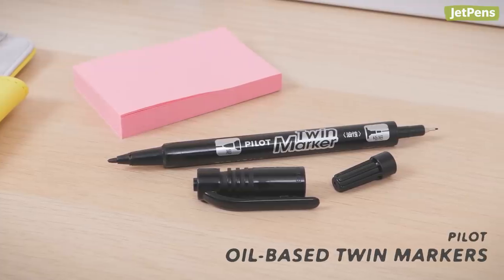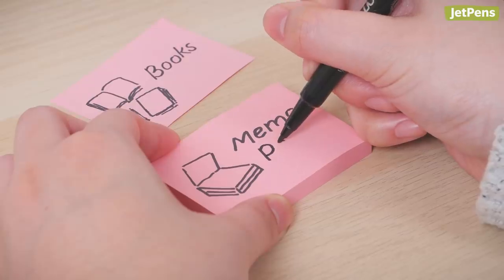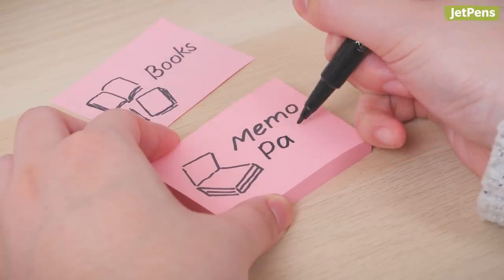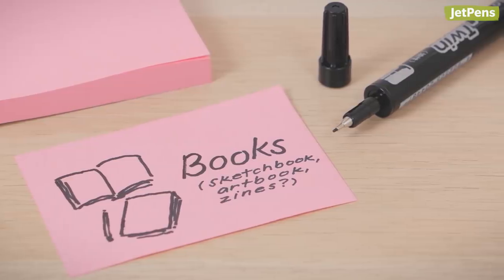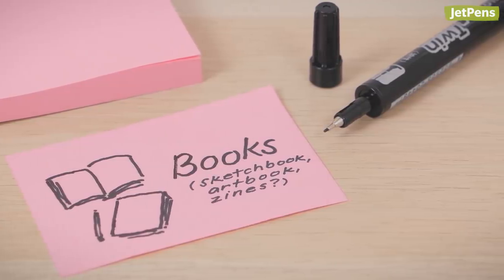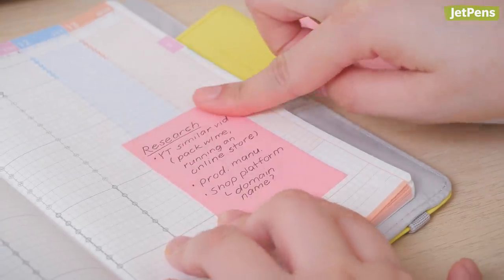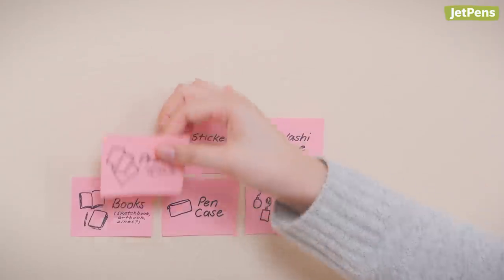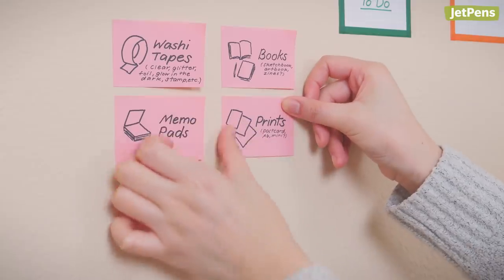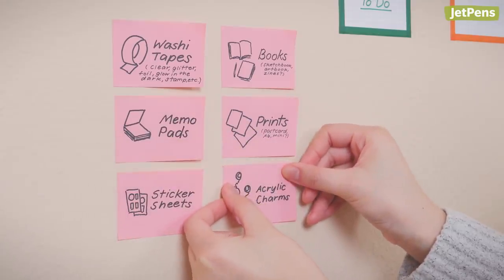Try pairing the sticky notes with a Pilot oil-based twin marker. Its bold ink is easy to read from a distance and doesn't skip. If you'd rather squeeze in fine details, just use the extra fine tip on the other end. Ballpoint pens work as well, since they won't smudge or bleed. Once you're done brainstorming, you can reuse the sticky notes and make a Kanban board — a planning system that's essentially a super visible to-do list.